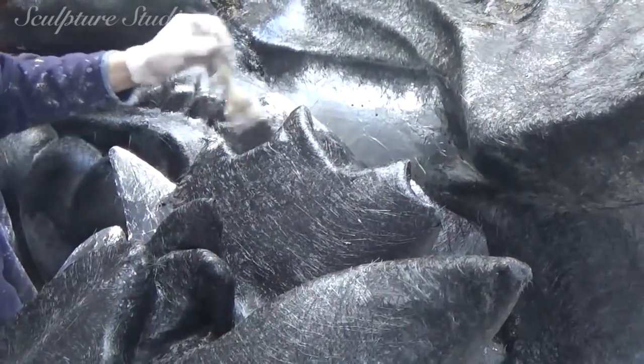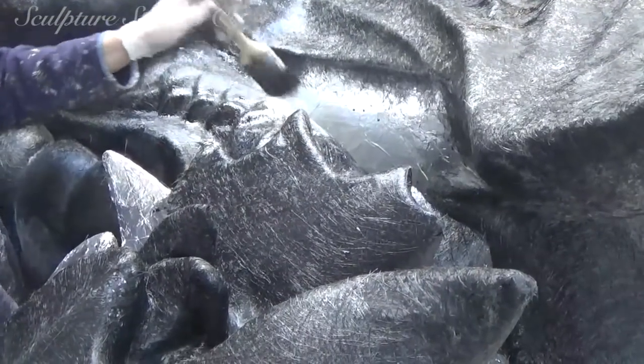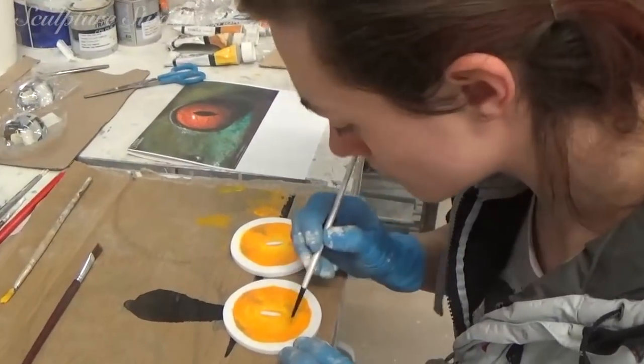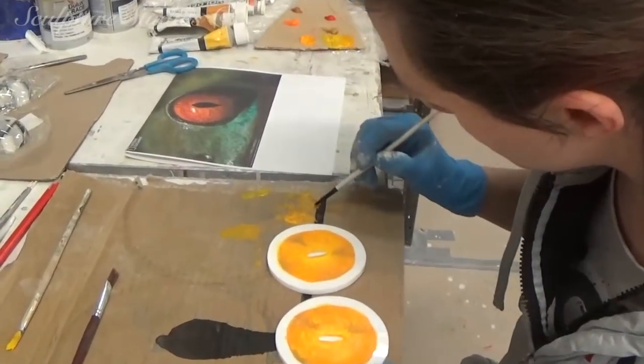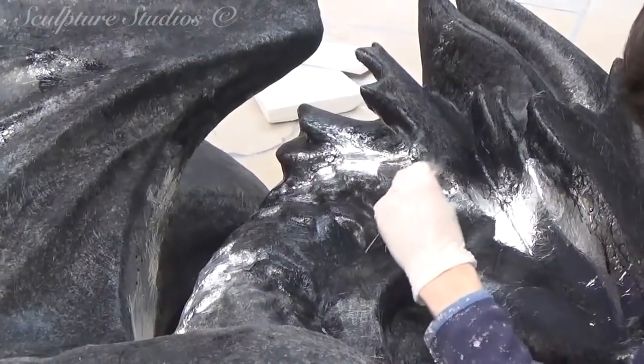Eventually Aiden's going to be going over with an airbrush to deepen the dark spots on the sculpture and give the whole piece a more theatrical 3D feel. Speaking of artwork, here's Jess starting on the eyes now, and we're going to be using glass hemispheres with a hand-painted backing to create the orb eye effect.